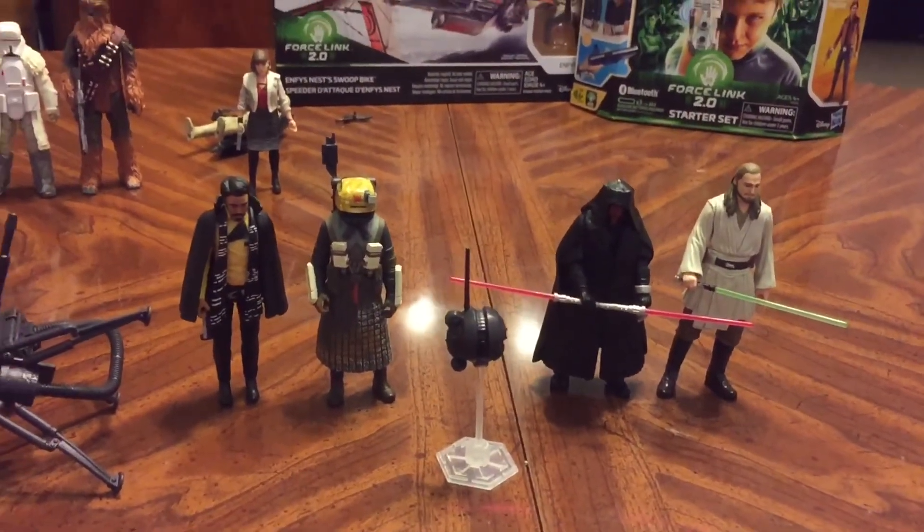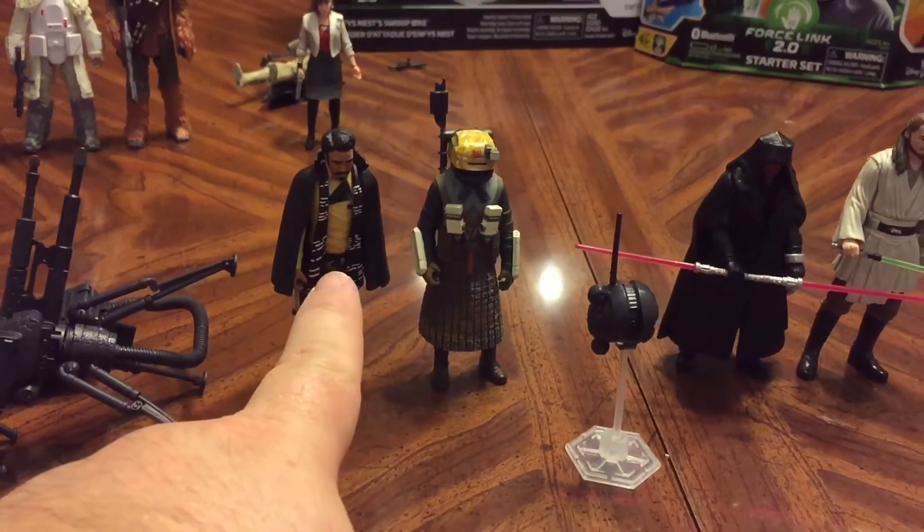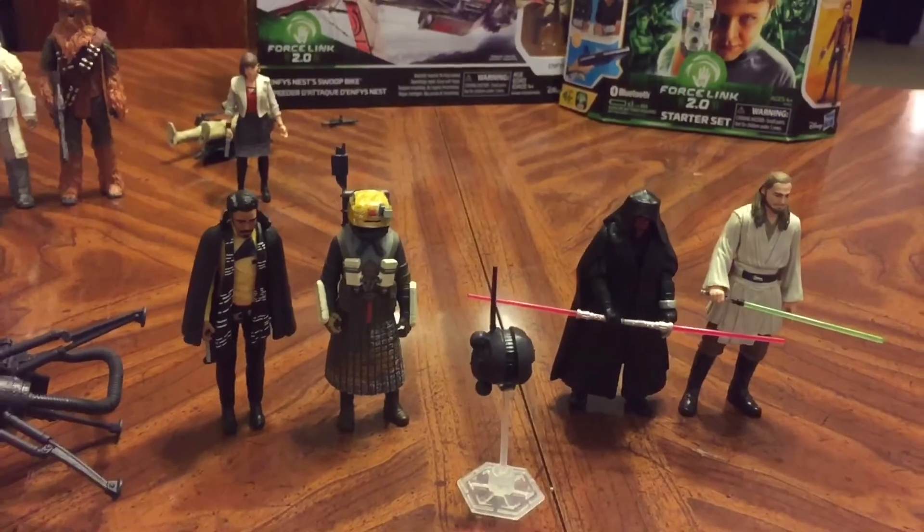A nice set of two-packs with some brand new figures. Interestingly, so far this is the only way to get a Lando 3¾-inch action figure for the new movie — no single pack on him and no other pack-ins. I was able to pick this stuff up at Walmart. It was all up on the top shelf, so I asked somebody on the 13th to get it down, and they did. I was able to buy pretty much anything I wanted, which was very nice. I know a lot of people have had different experiences and found empty pegs, nothing stocked. Hopefully you'll be able to find what you're looking for in the next week.